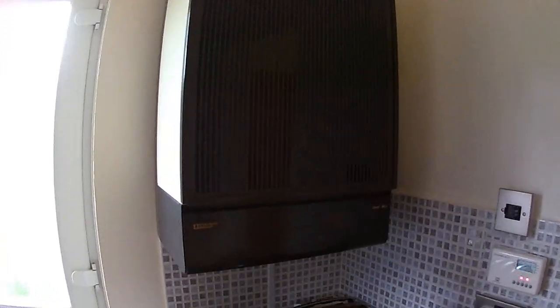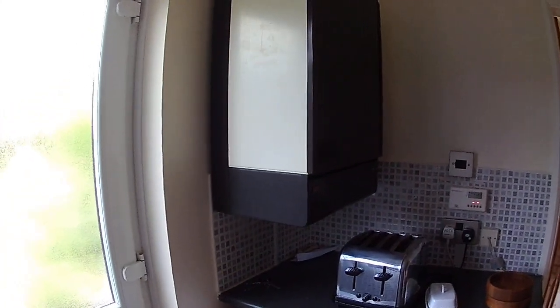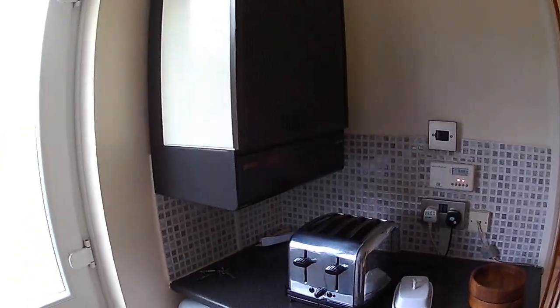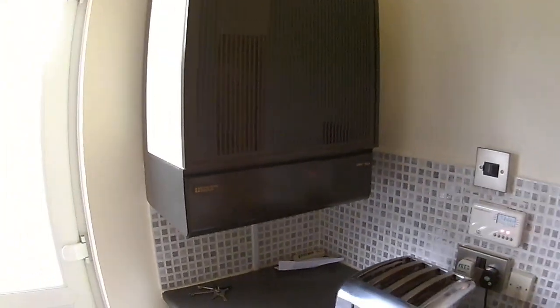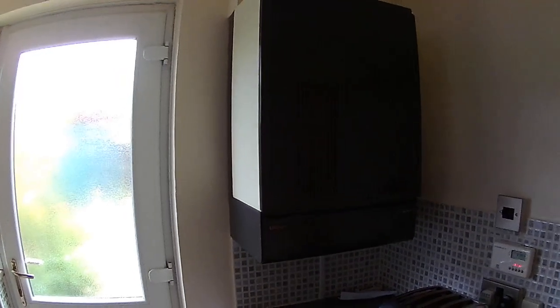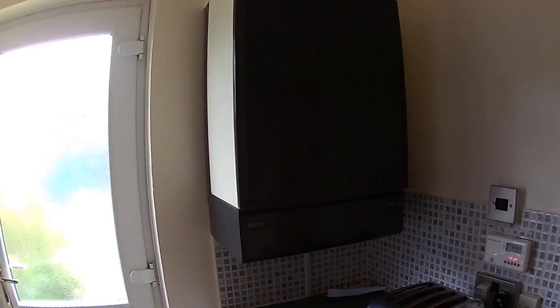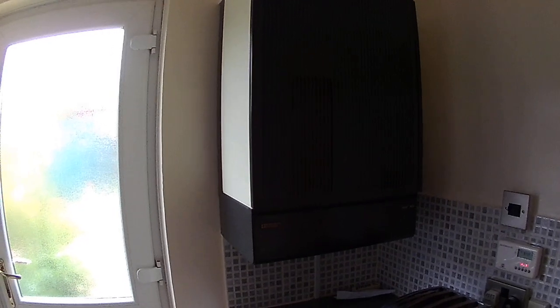Hi YouTubers, welcome to one of my videos. It's George, and what I've done is serviced the central heating boiler — I've done that myself and I've done it for many years. It's a very simple heating system; it's a gravity-fed balanced flue gas heater.